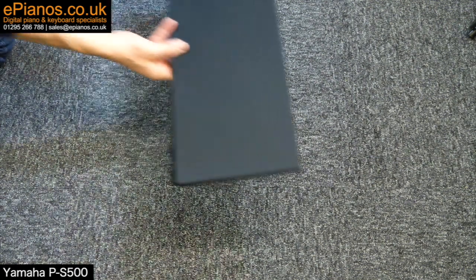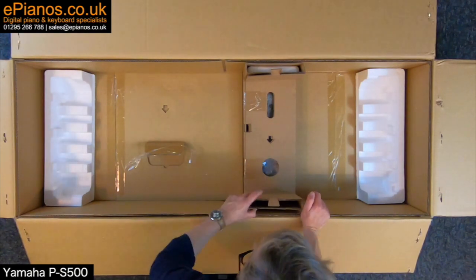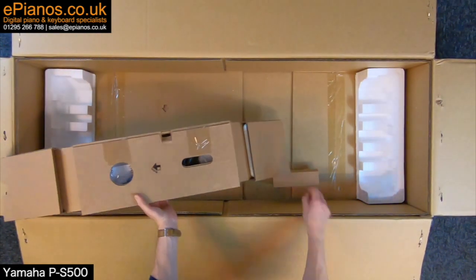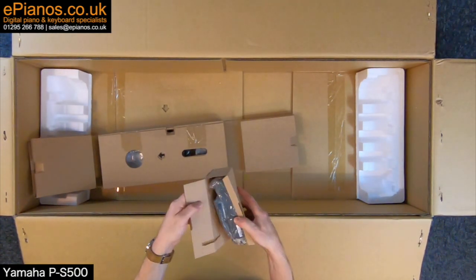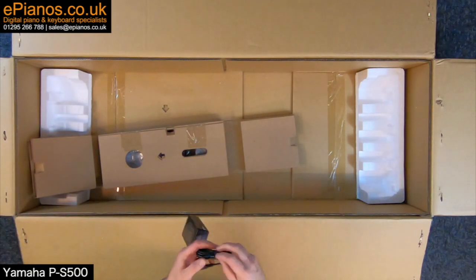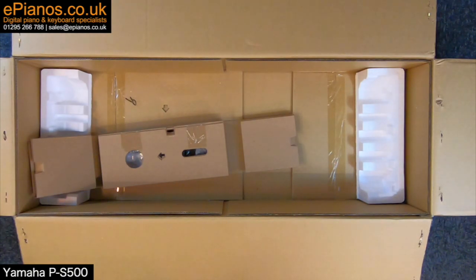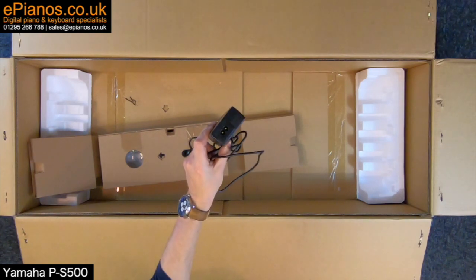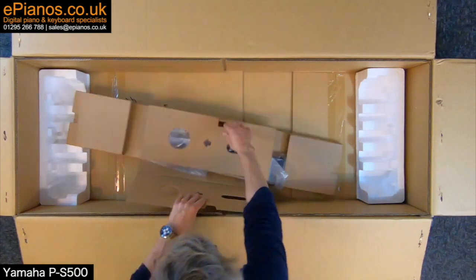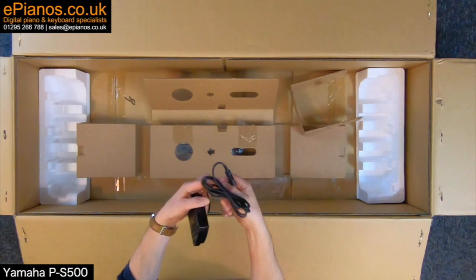Putting that over here. Within this section we'll have the cables. I'm going to lift this out and cut the tape. This little one will be the power adapter — one end of the power adapter that looks like this, and it's a figure-of-eight cable for UK users. And in this bigger section will be one sustain pedal.